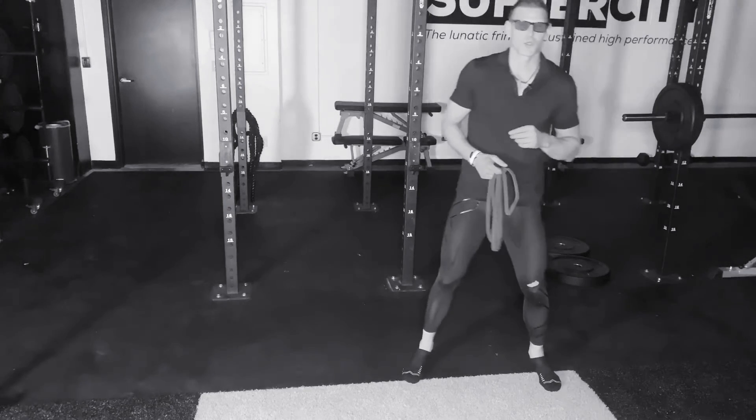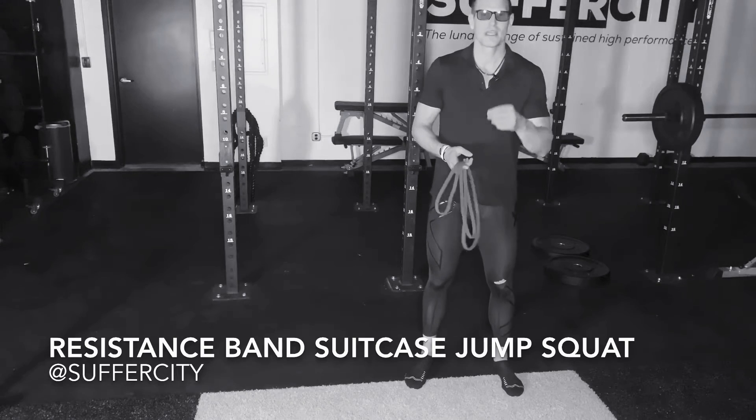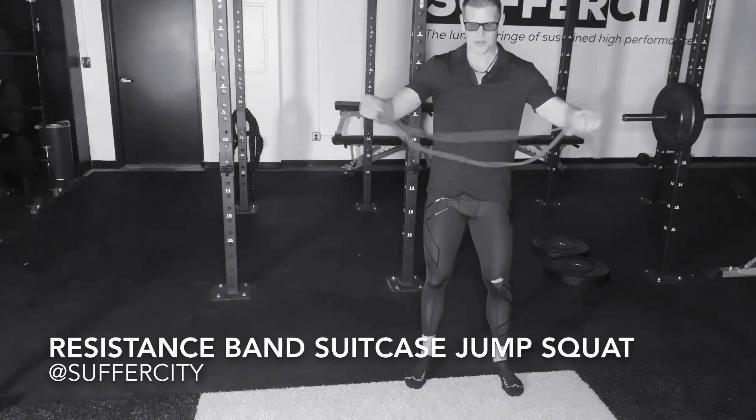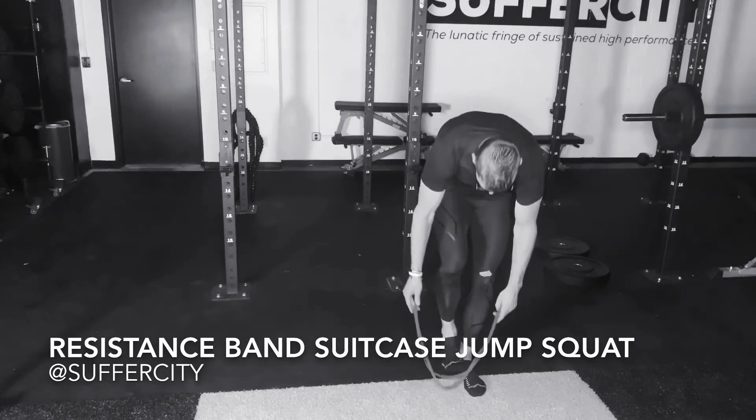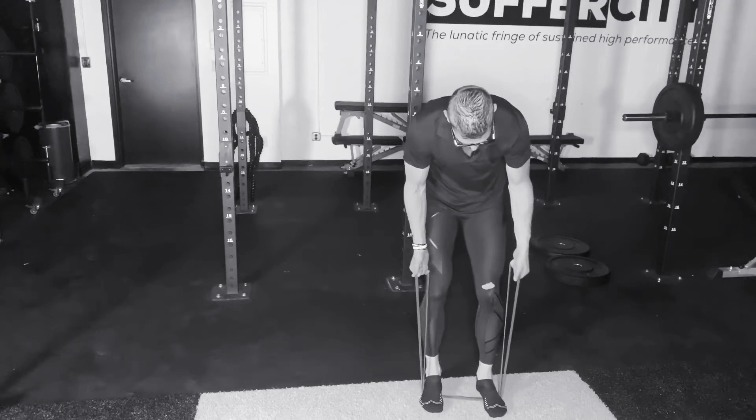This is your Suffer City virtual training program. My name is Jason and this is your resistance band suitcase jump squat. Beginning with your resistance band, stepping onto it with one loop or one end of your strap in each hand.